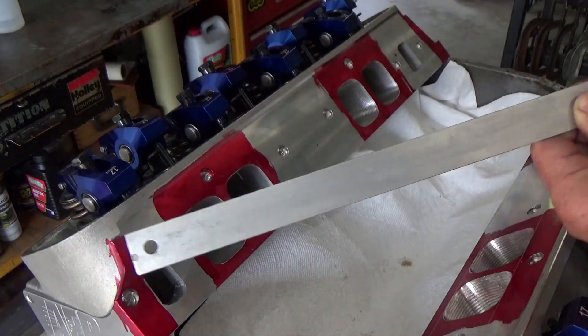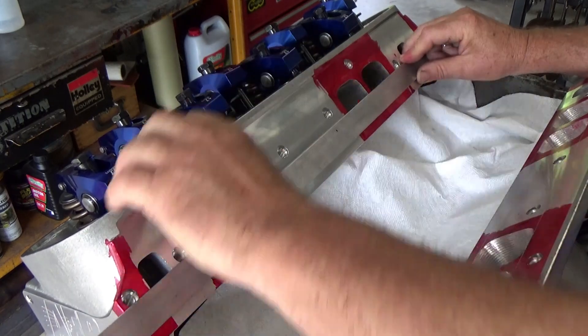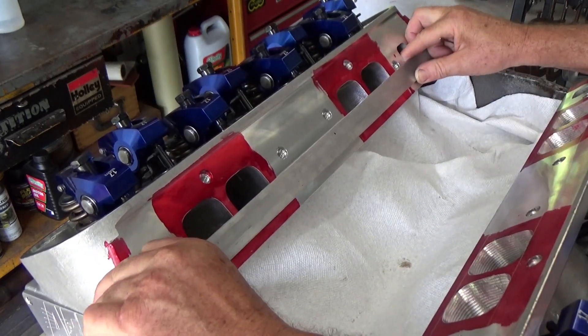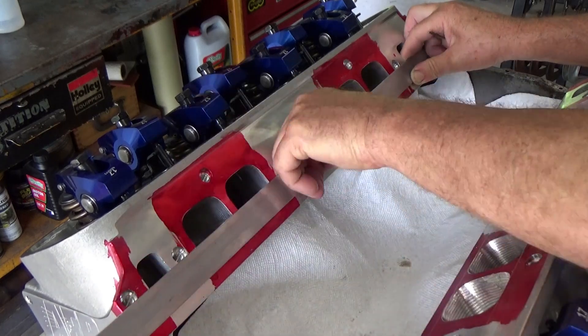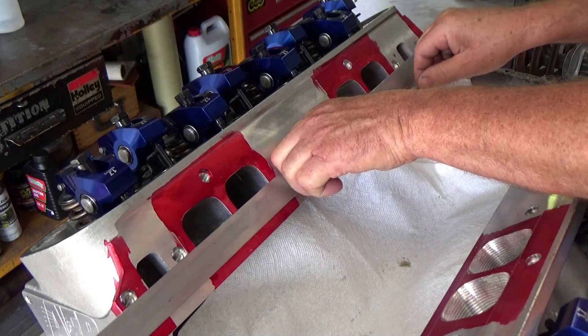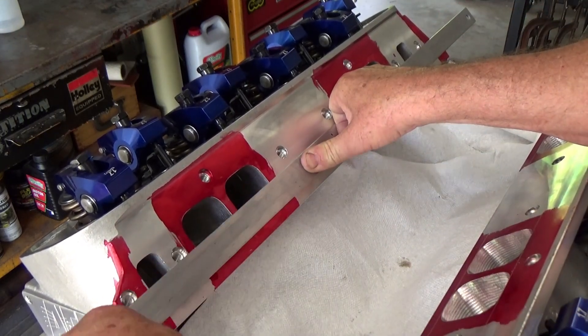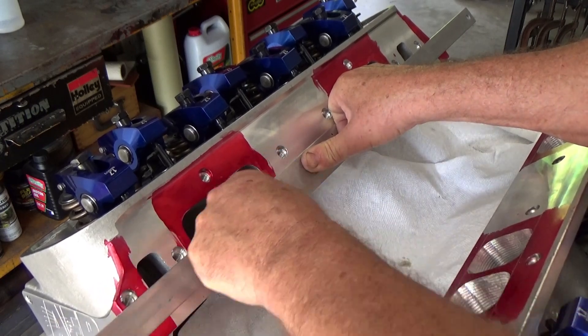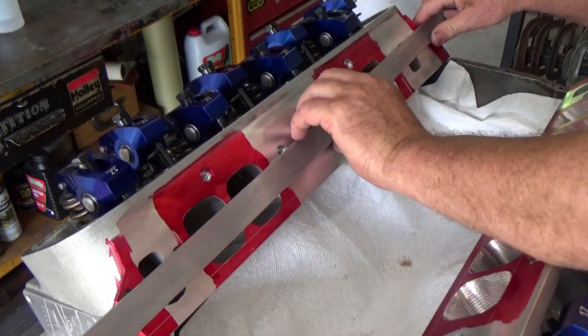I'm going to take that straight edge and put it on the bottom of the intake ports for the horizontal lines. When I get lined up, I'm going to scribe it all the way to the end of the head — do both sides that way.